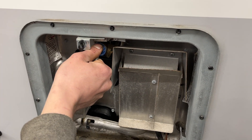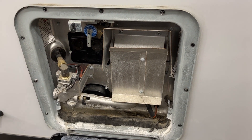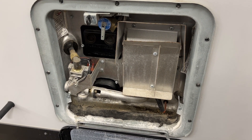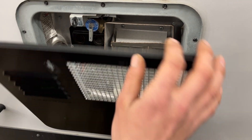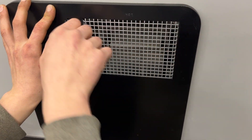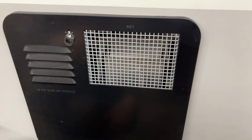Up top you get your pressure relief valve. Before turning it on with either source, you just want to open that up and make sure a bit of water comes out. If you're not getting any water out, there's a chance it's empty — so make sure it's filled up before you fire it up, just so you're not running the risk of burning out your elements.